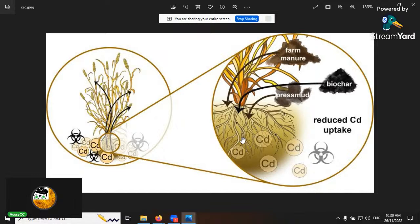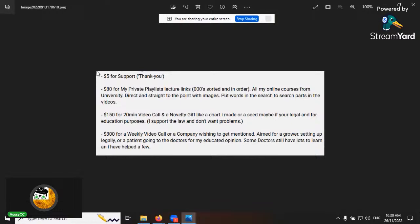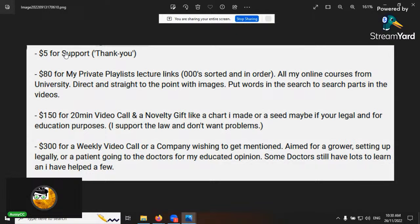Thanks to the people who support the show. The $80 tier gets you access to private lectures — about a dozen of them. $150 is for a 20-minute call and a novelty gift like a chart I've made. $300 is for a weekly call, directed more at companies or individuals dealing with medical issues who want an educated opinion. Thank you to those who have helped.